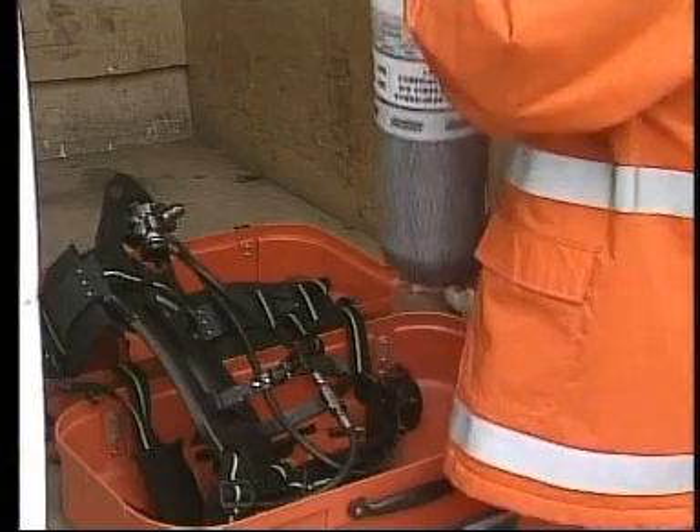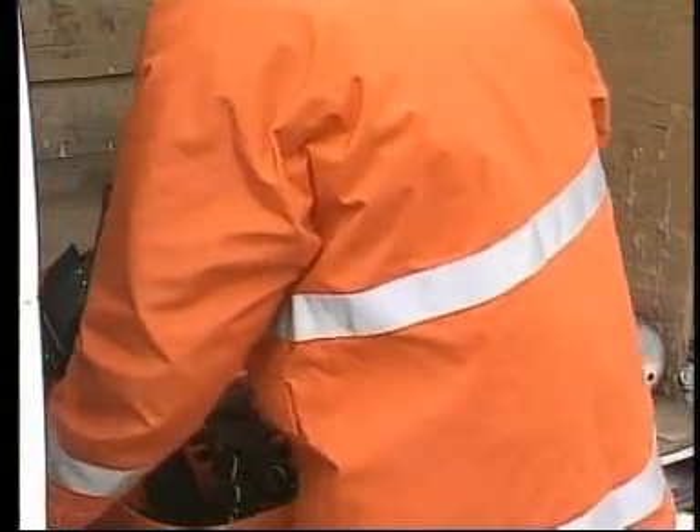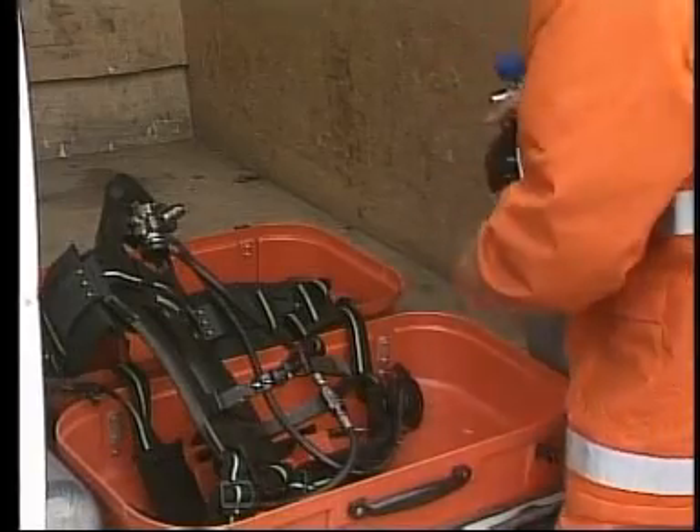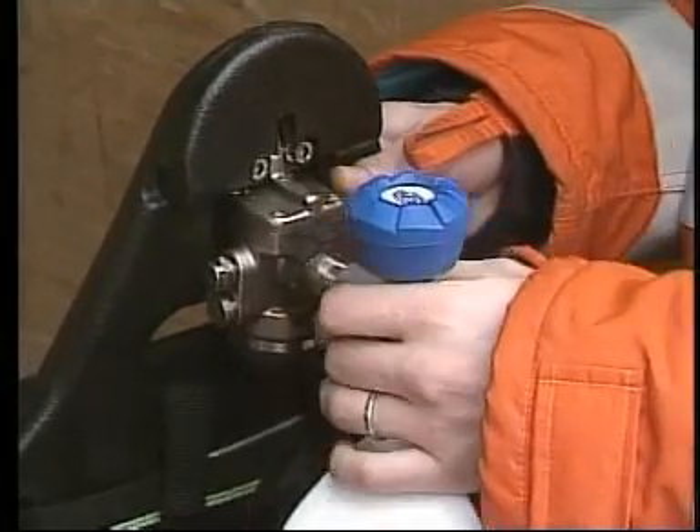Slip off the cylinder and insert a new one. Then reassemble in reverse.